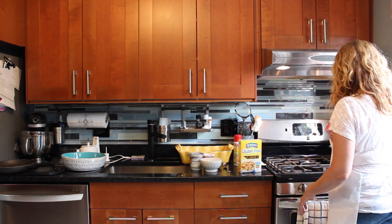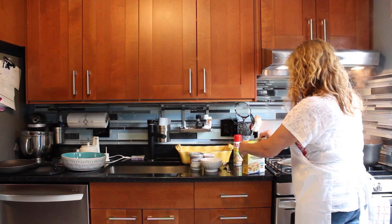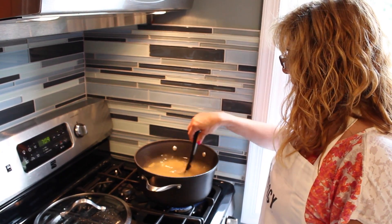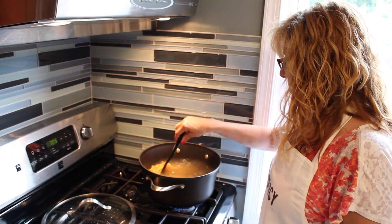What I'm going to do is I have water boiling and I'm going to add a box of gluten-free pasta. Gluten-free pasta can be slightly sticky, so you want to mix it on occasion.